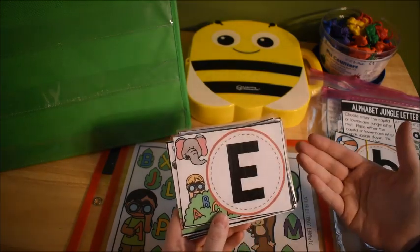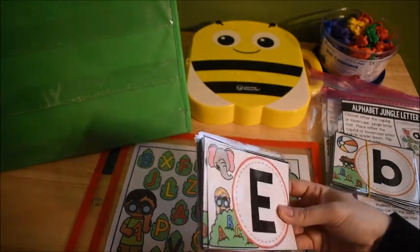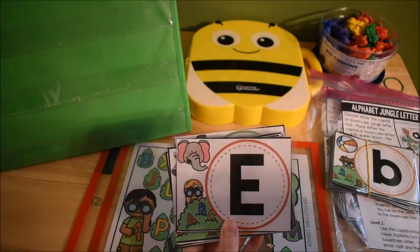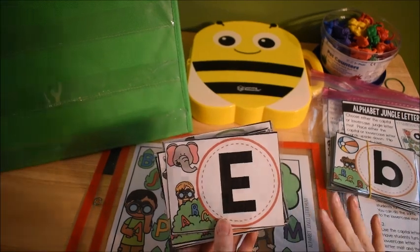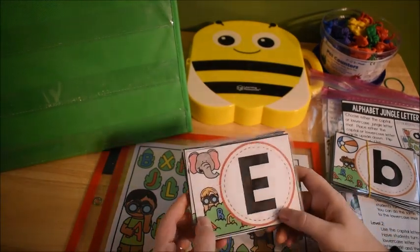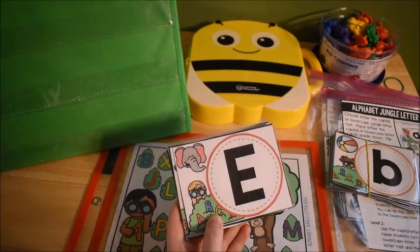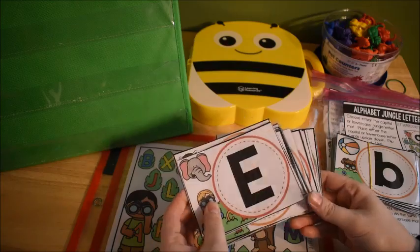Both activities today are working on alphabet letter recognition — not so much the sound of the letter, but recognizing the name of the letter. If your student is more advanced and working on sounds, I have lots of other videos on that. But this video is basically working on letter recognition, which is great for preschool children, two- and three-year-olds.